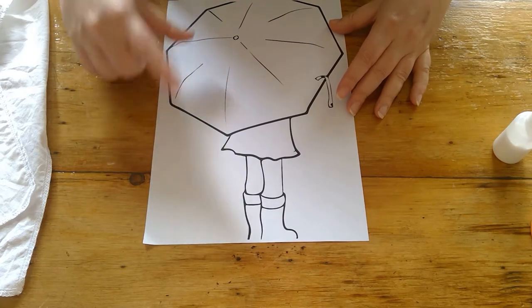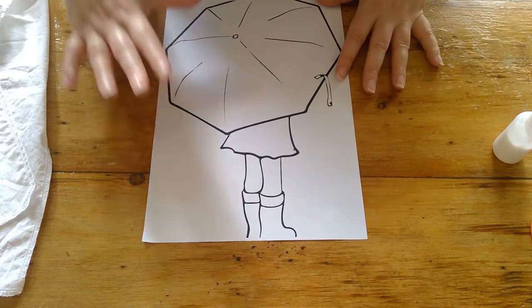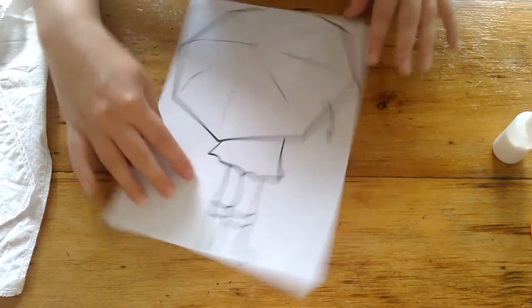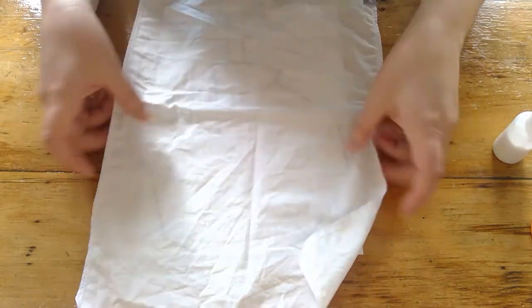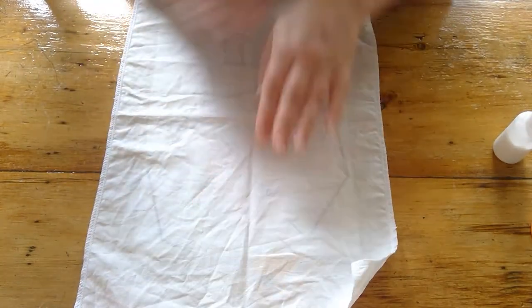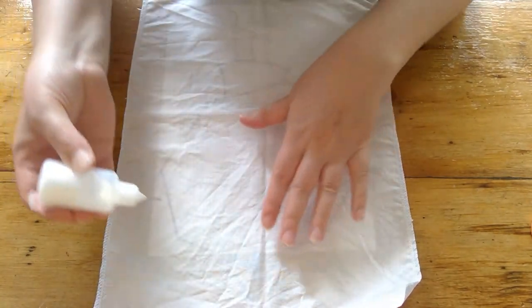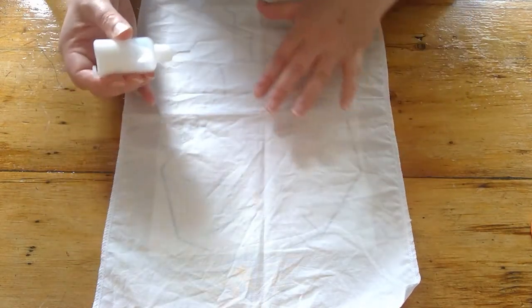I've printed out this design, but if you're drawing your own, you just want to make sure that you go over with a black sharp marker so that when you lay your sheet over the top, you can see the picture through the sheet. Lay that on top into the position that you want. Then take your line paste and trace over the image.